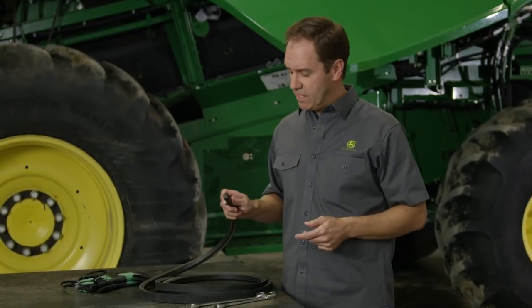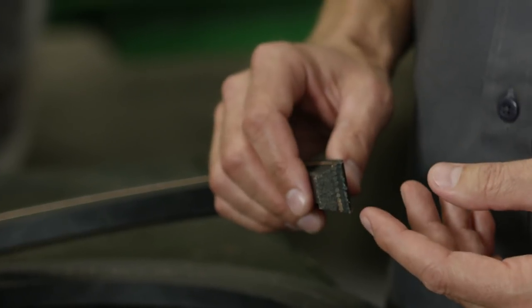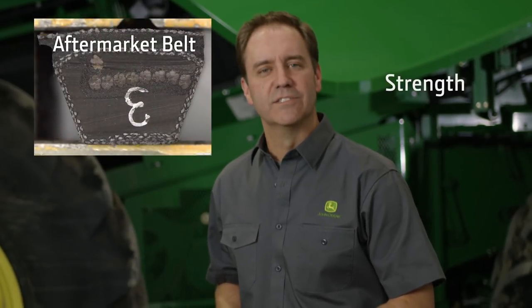We've cut apart a John Deere belt to show you the cross section. The top section of the belt is the tension section that stretches as the belt forms around the sheath or pulley. The center section is where a belt gets its strength.